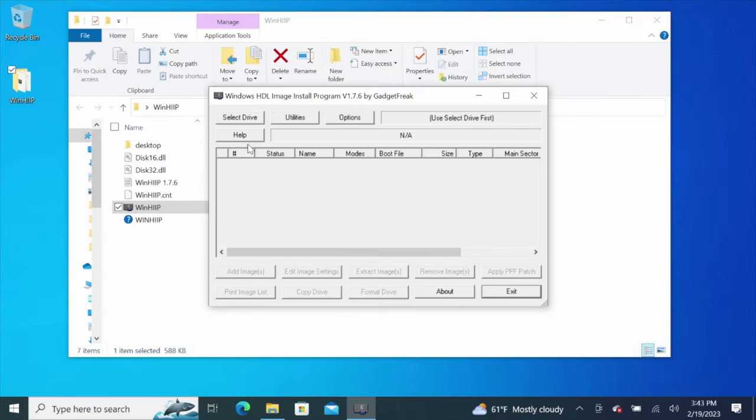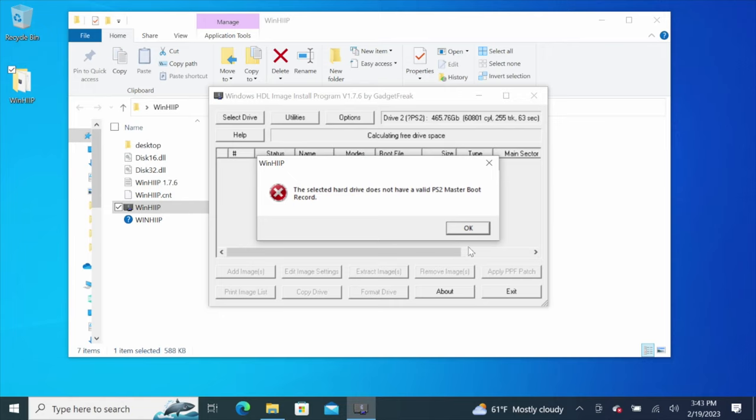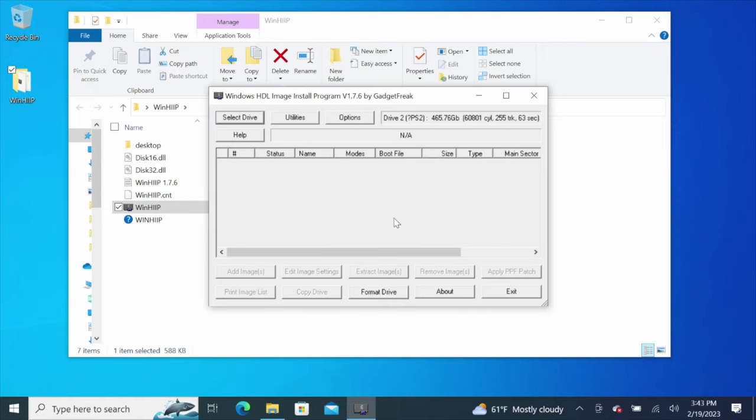Now, this is a very important part. Make sure when you select the drive you're going to work with, select the proper drive. This is mine down here — as you can see, it's almost 500 gigs. So anyway, select it. You'll get that little warning — OK it. Now go down here to format drive. Make sure you have the proper one selected up here or you'll format your operating system on your main drive. So don't do that.